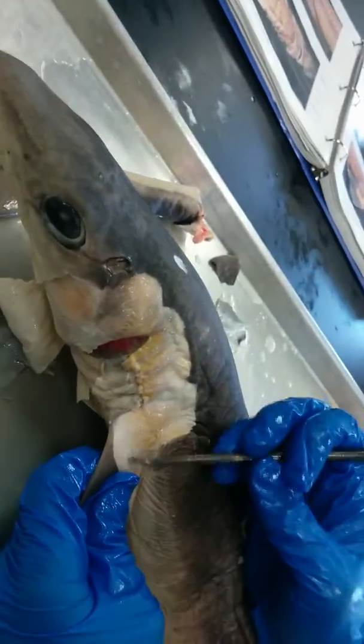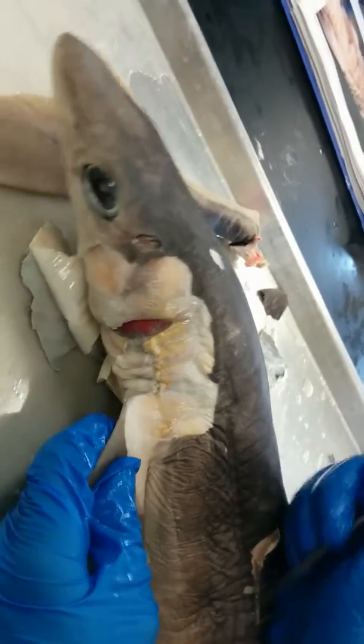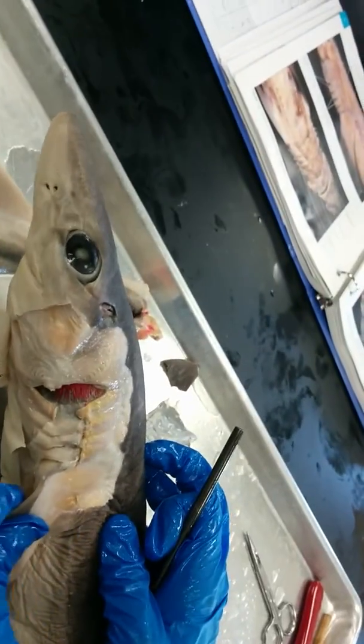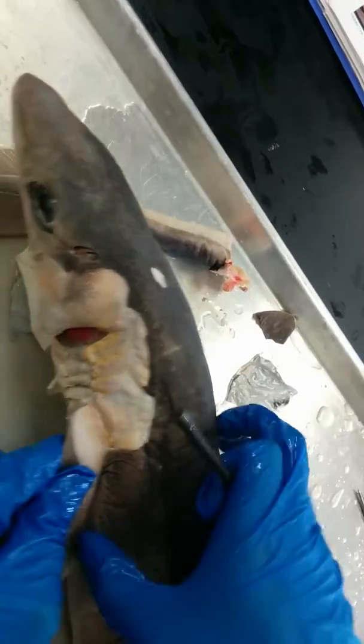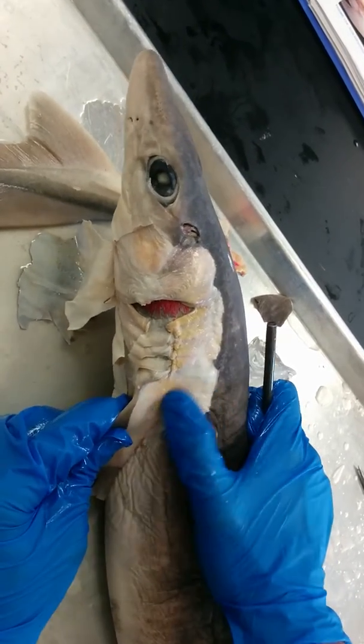Let's take a look at another side of the shark. Here we have your pectoral fin muscle, also known as the abductor muscle. It's known as the abductor because when the fin goes like this, it's moving away from the midline, hence the name abductor muscle.